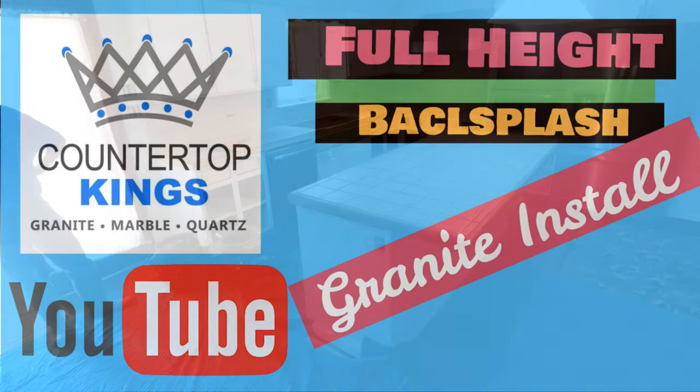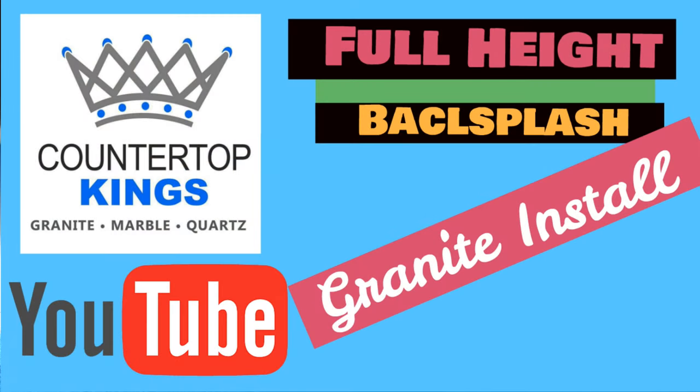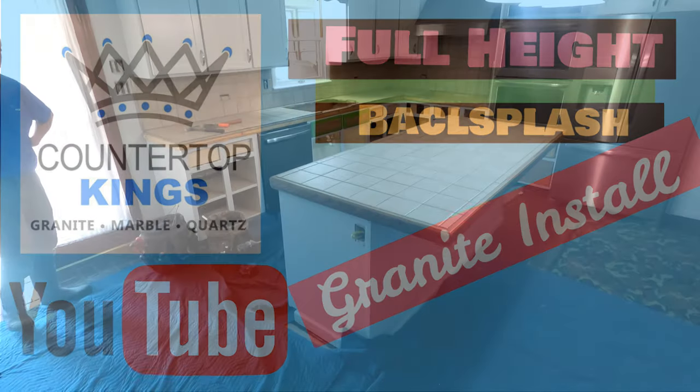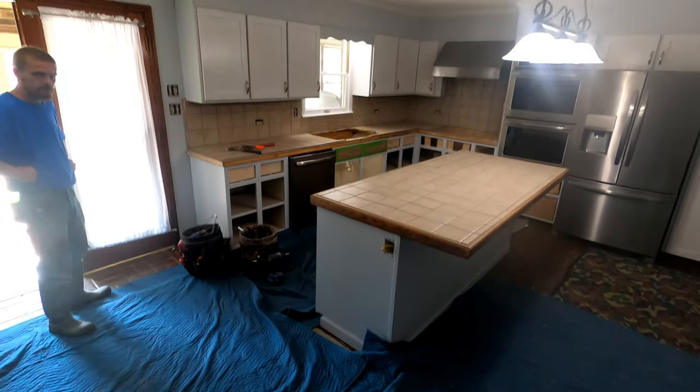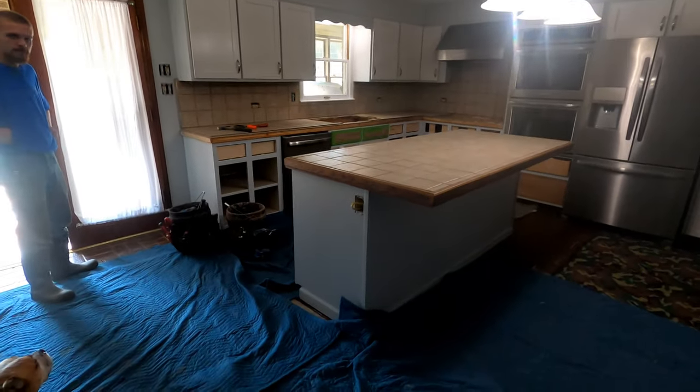Good morning everybody. This is Mike at Foush Favs. I don't know how good the view is on this head cam, so I'll try to do the best I can. I might take it off and hold it in my hand, but yeah, I could do that because I ain't working right now.